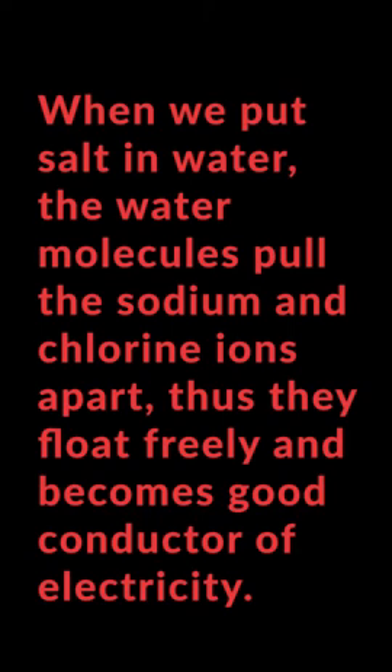The more we add salt, the bulb glows brighter. Now, if we place the two ends of the wires into a cup of sugar water, we observe that the bulb does not glow. The more we add sugar to it, no change occurs. Uncharged molecules that dissolve in water, like sugar, do not conduct electricity. But in our experiment, as the base is tap water, which contains dissolved salt, it conducts electricity. Hence, the LED glows, but the glow is very faint.